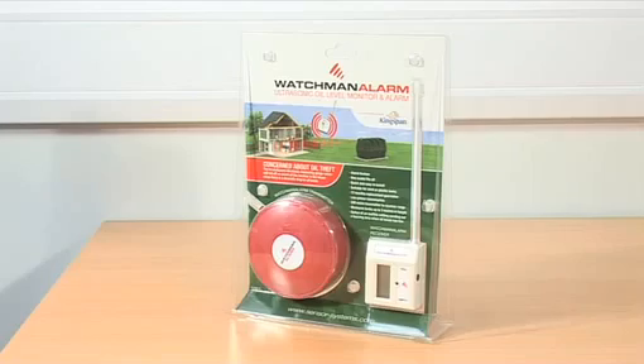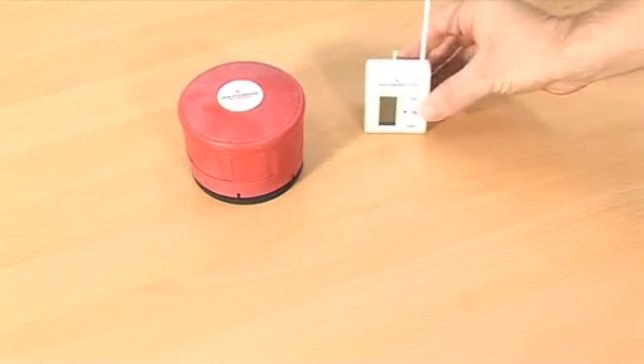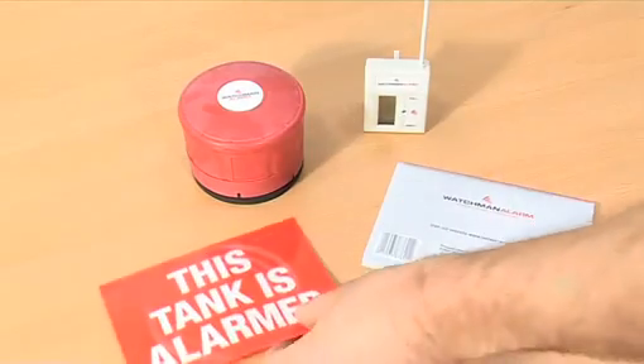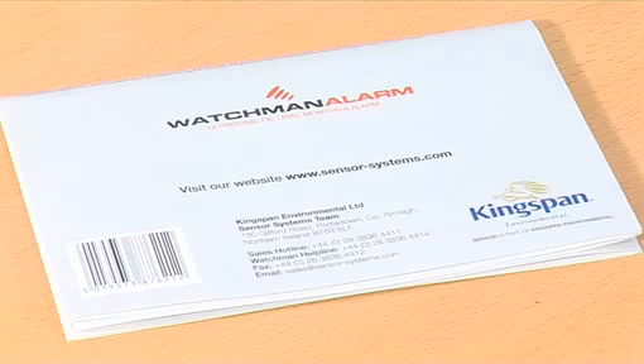Your pack contains the following: a transmitter including base and weatherproof seal, a receiver, installation instructions, an anti-deterrent label, and two screws. Ensure you keep the installation instructions for reference and warranty information.